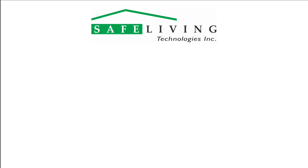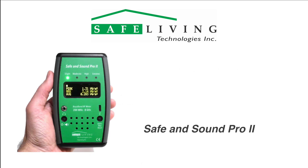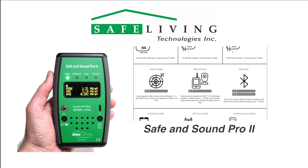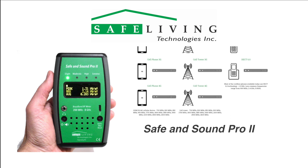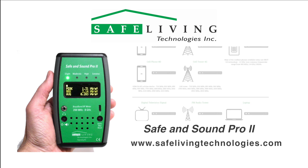For more detailed information about the Safe and Sound Pro 2 and examples of common sources of microwave radiation, please visit the Safe Living Technologies website at safelivingtechnologies.com.